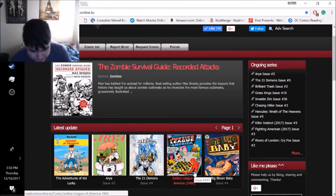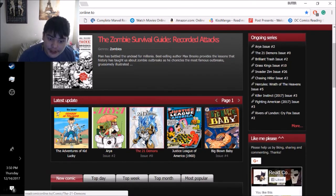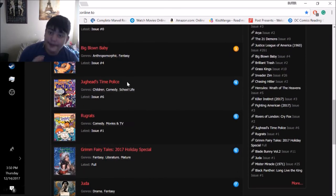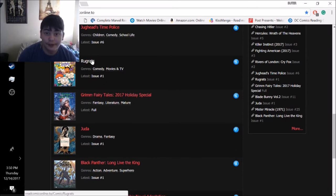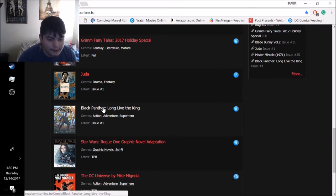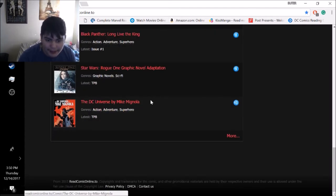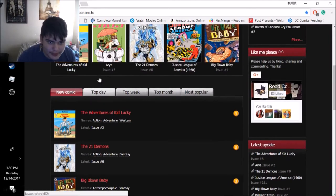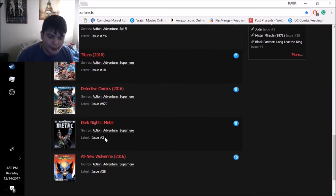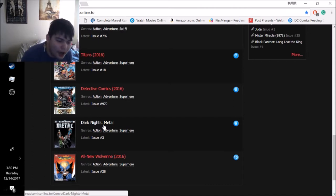So on the website you're going to see new comics - they update daily, always adding new comics. You see they just added the Rogue Rats comic, Grim Fairy Tales 2017, Black Panther, Star Wars graphic novel adaptation, the DC Universe by Mike Mignola - all the nice juicy stuff. You can also check page two and see the most popular comic books: All New Wolverine, Dark Knight Metal, Batman Metal - if you want to get your Batman on.